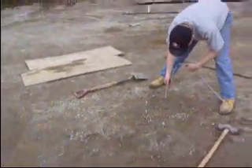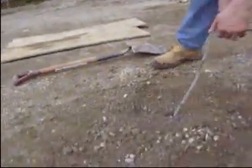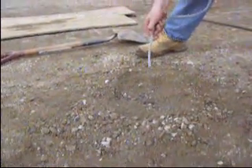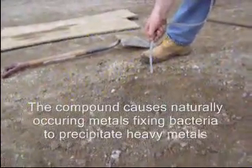We've mixed up our slurry. This is our EHC-M solution — pull it up, Paul, so people can see the film. We've got it fairly thin, but we're mixing it up with anoxic water.